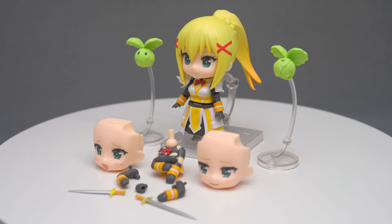Next, we have the two extra faces. One is the enjoyment face and the other is the embarrassed face. The standard smiling, neutral face is already on the figure.